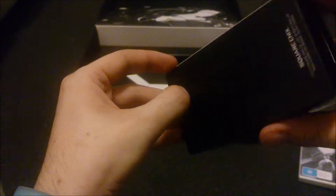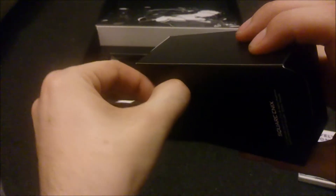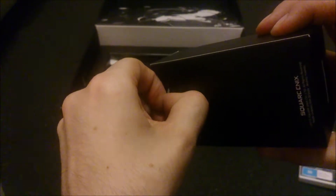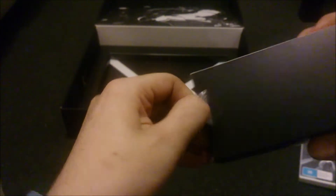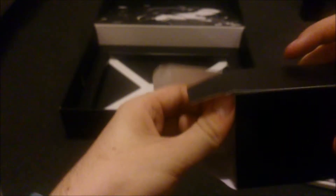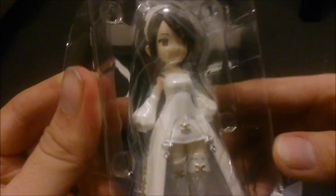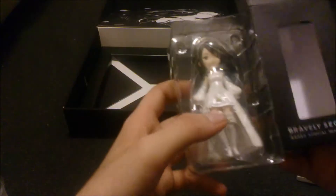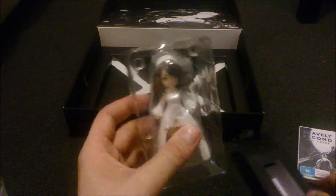I'll unbox the figurine so you guys can see what she looks like, without trying to damage the box. So this is what the figure looks like. Unfortunately there will probably be people complaining about the face again. But other than that, I'm not too picky — I think it looks really nice. I wonder if they'll release more as standalone purchases with this kind of figure, because it does look pretty good and it'd be nice to have more for the collection.